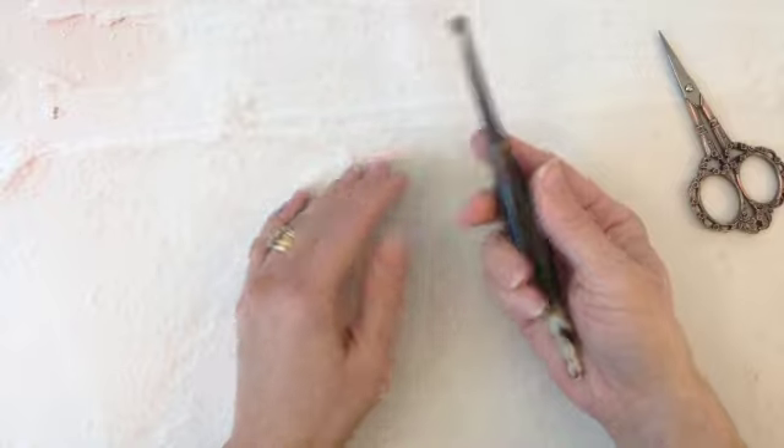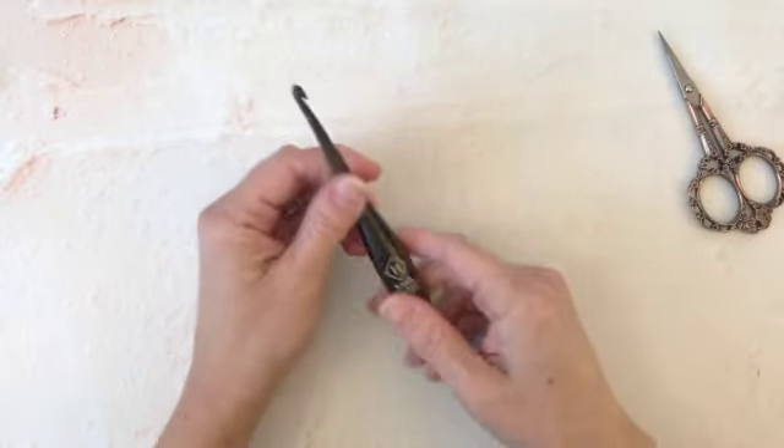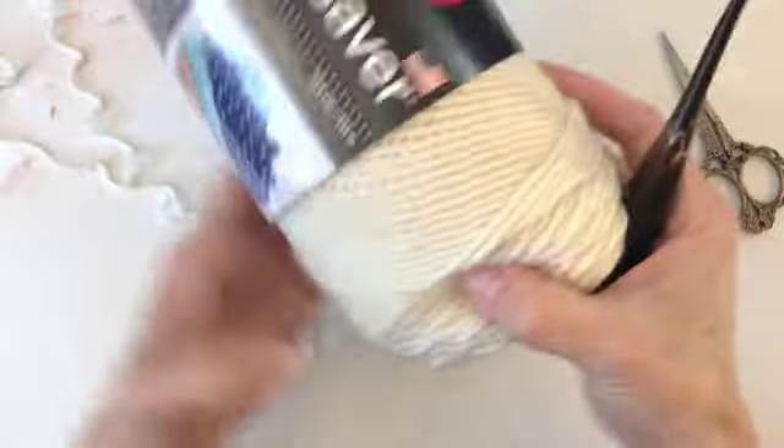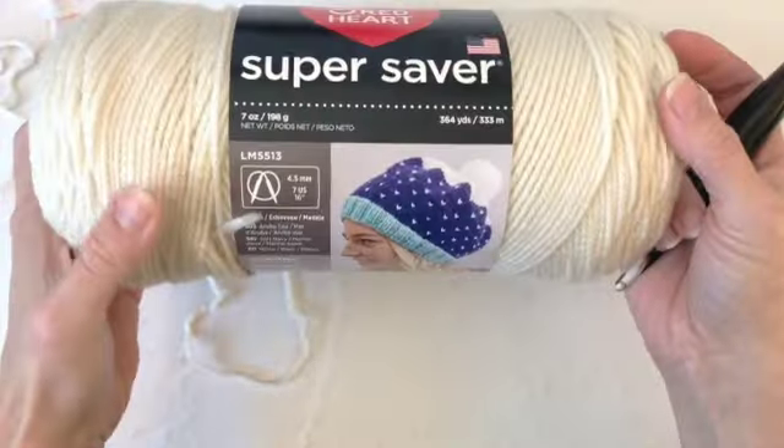For this pattern I'm using my Furl Streamline 5 millimeter crochet hook and some Red Heart Super Saver yarn, which is a number four medium worsted weight yarn.